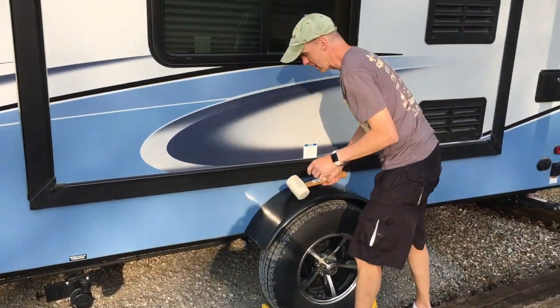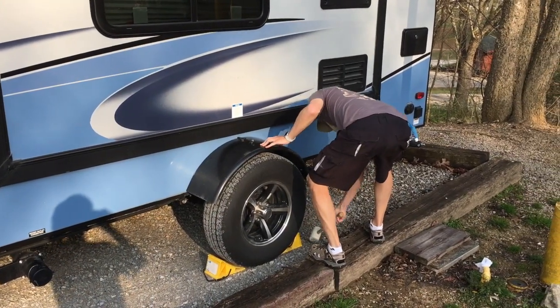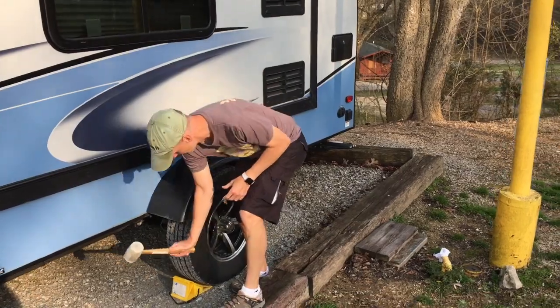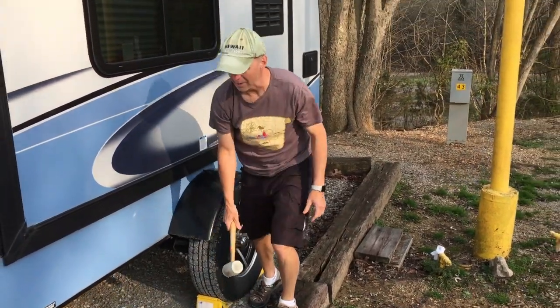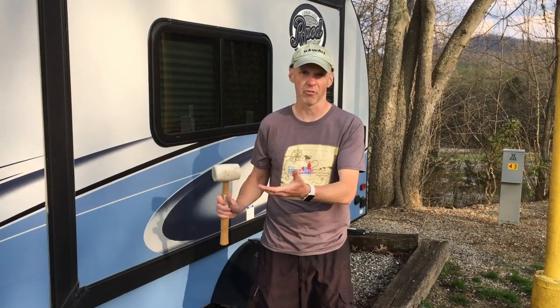So it doesn't come out. So we got both sides chalked. We got level side to side — we're good to go. Again, we're going to have to undo the tow vehicle this time, even though we didn't want to because we're just doing a one-night stay on the way north. But we're going to have to undo it because it's so unlevel front to back. So we're going to have to adjust it.